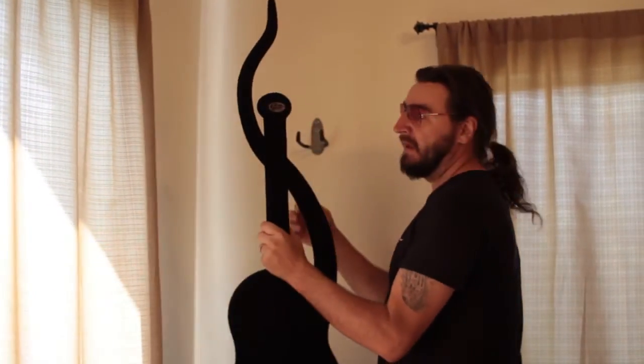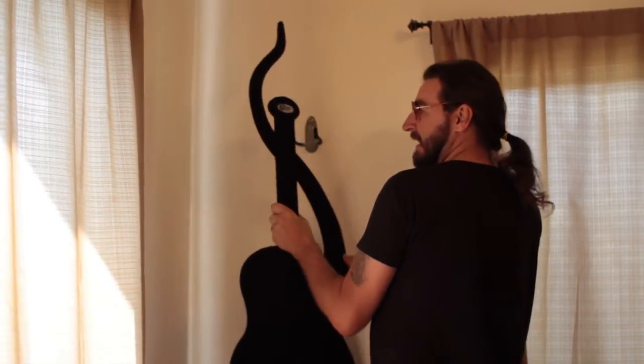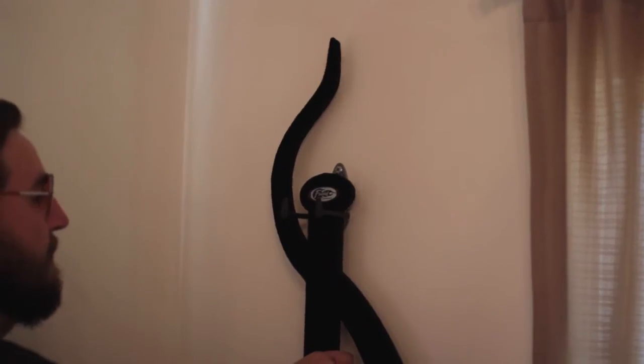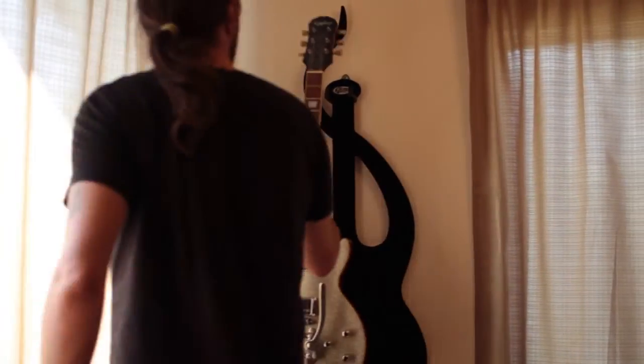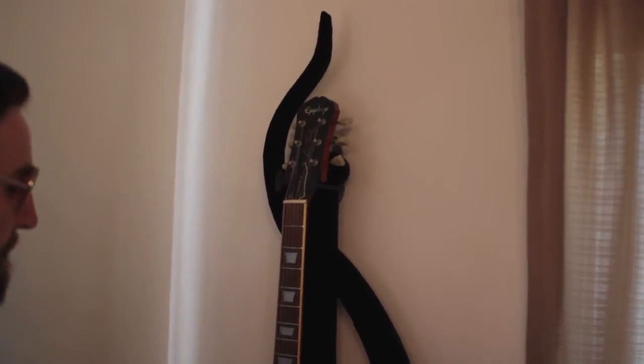And then just pick up the firewall — it hangs right here at this point by the headstock. Angle it a little bit to the side, put it in, just drop it in, hang the guitar in place.